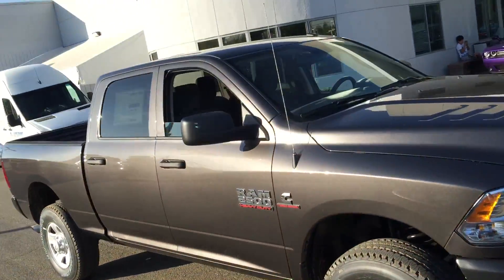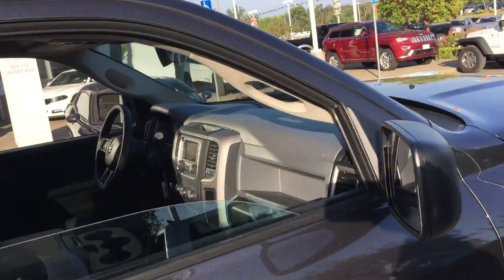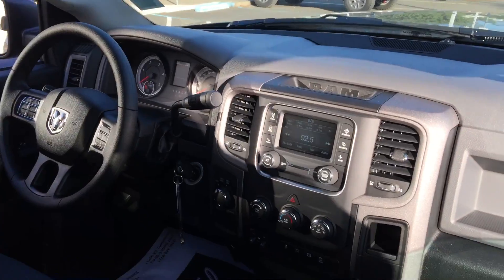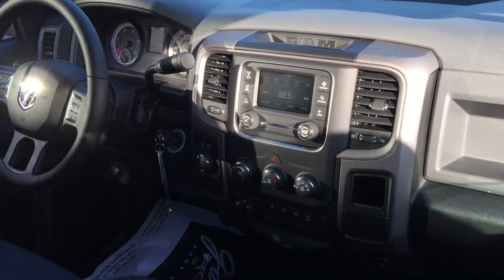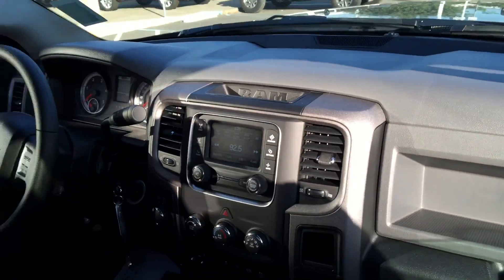2016 RAM 2500 crew cab — this one's got the trailer brake control, RAM active air, diesel exhaust brake, anti-spin differential, electronic shift on the fly. It also has the 5.0 UConnect, backup camera, and park sensors.